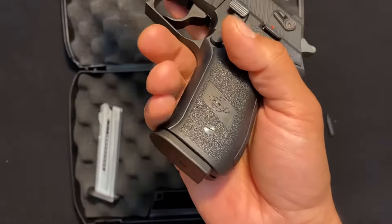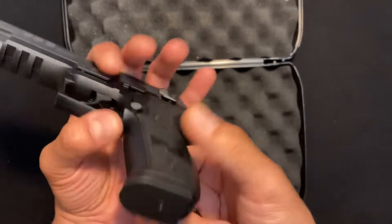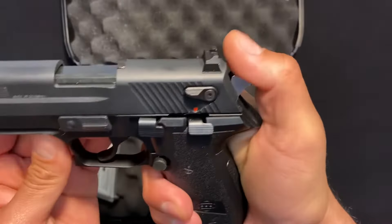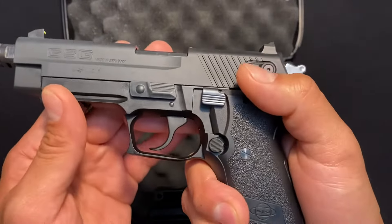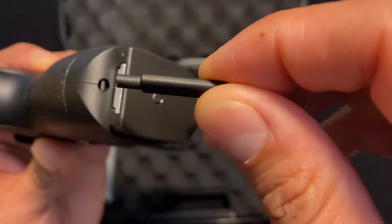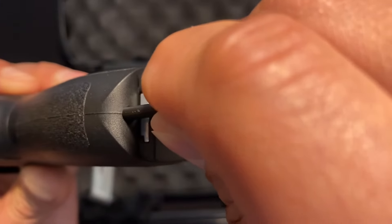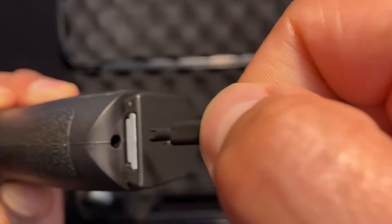The other safety feature is where that key comes in handy. It locks the slide from going back and the hammer from going back too, so it makes the gun completely unable to fire. All you do is take this key, fit it in this wedge here, push it in and turn it one quarter turn. It doesn't matter left or right.